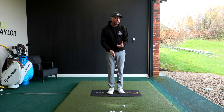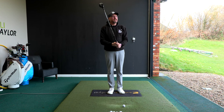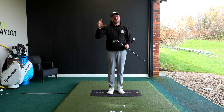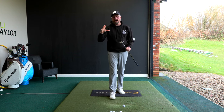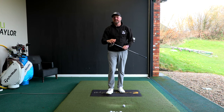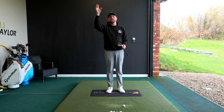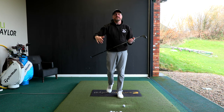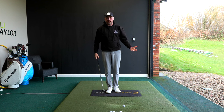Why is that so important? For a lot of mid to high handicappers, the scoring clubs in the bag are the most important — even on third shots. It takes so many shots to get to the green that the short game becomes a little bit irrelevant.